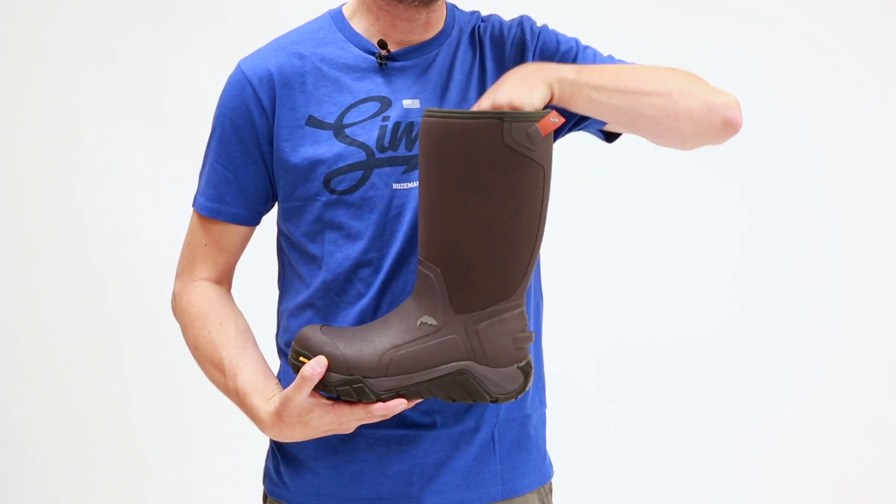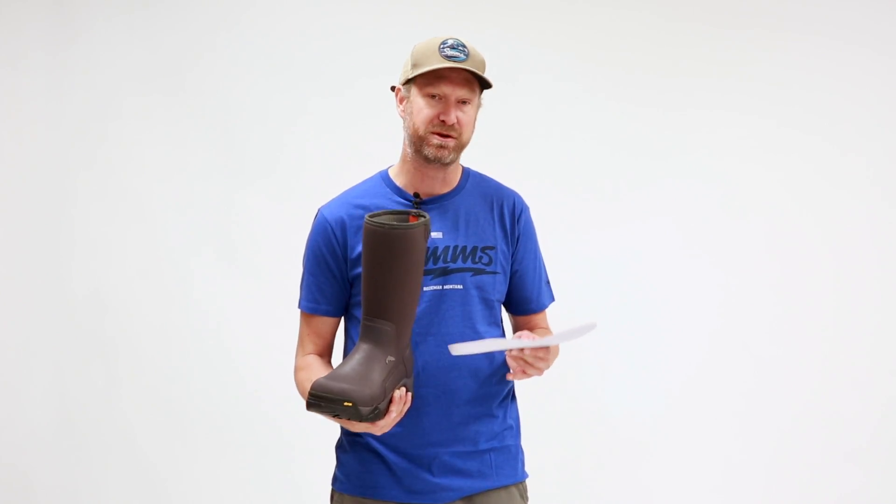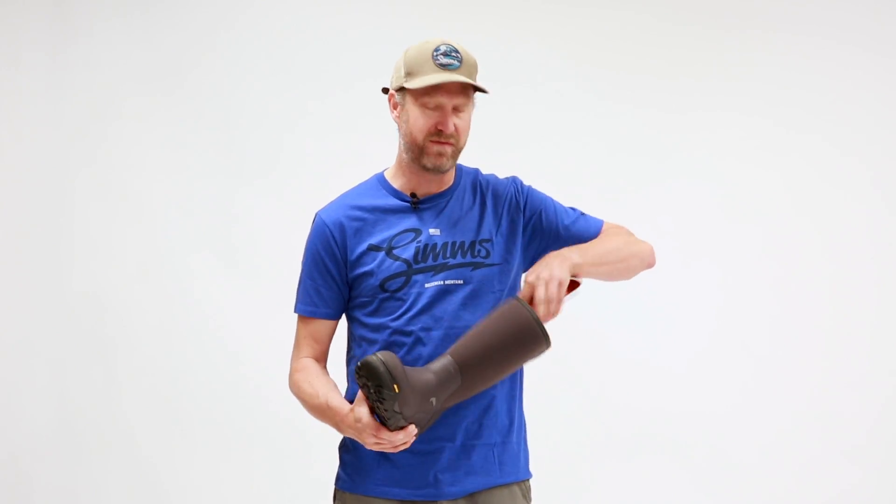On the inside at the footbed, we've got our built-in right angle footbed technology. This is going to help you fight fatigue while you're on the river all day. It's going to have a little bit more of a pronounced arch and it's going to set you back a little bit more in your stance, giving you that right angle for fishing all day and helping you stay nice and fresh on the river.